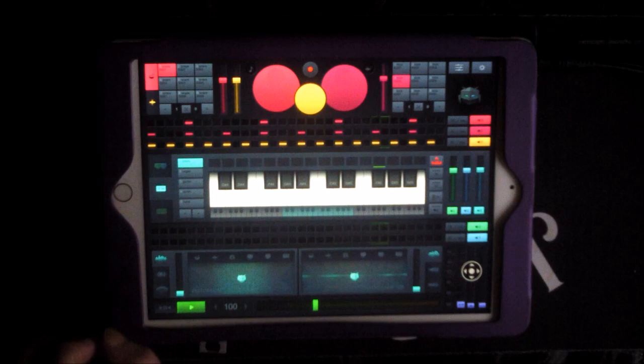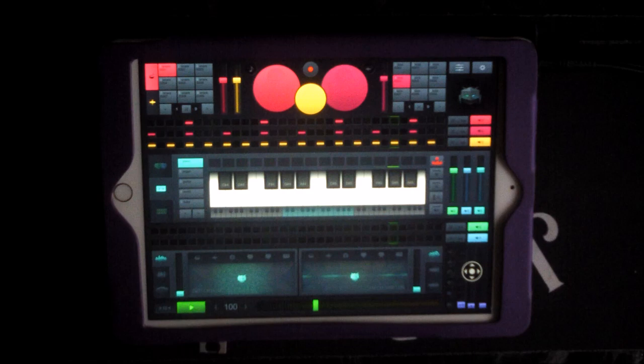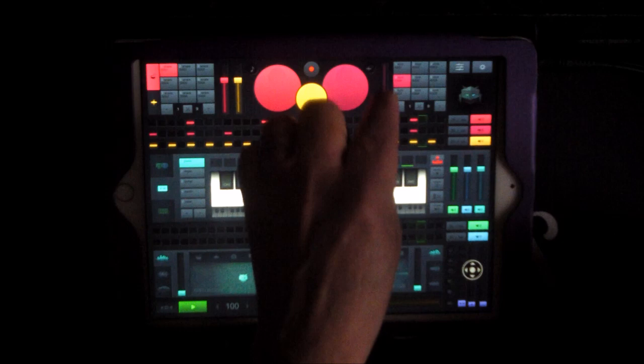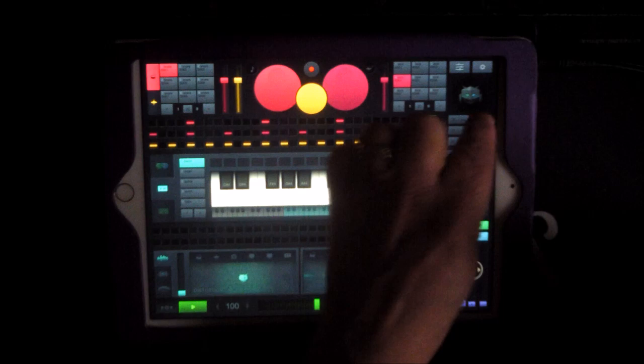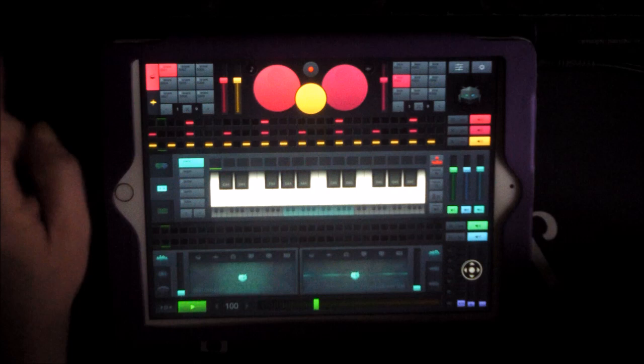So there we have a basic beat and we can control our mix here, change out our sounds, or mute and unmute tracks to get a basic idea of the drums.